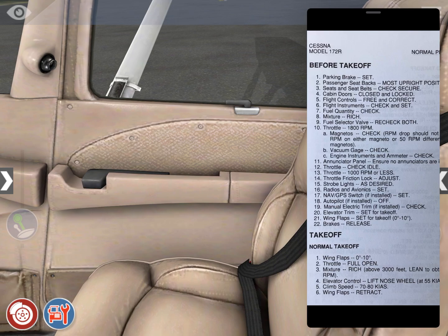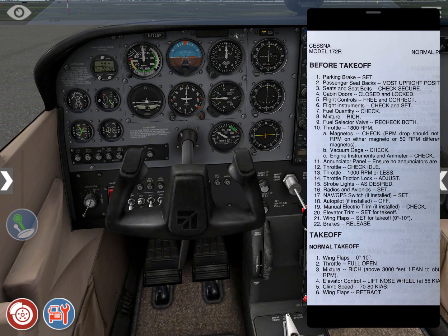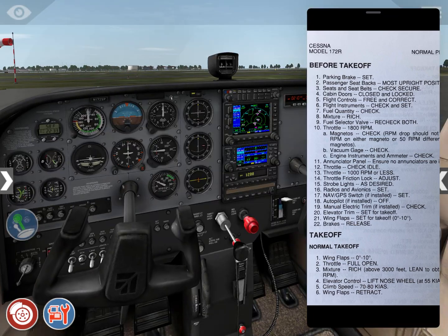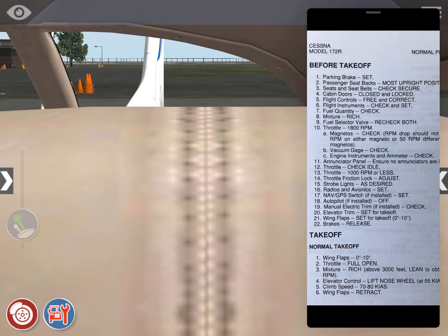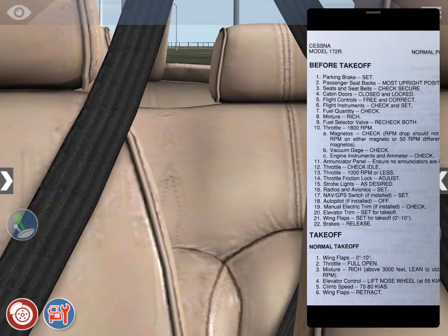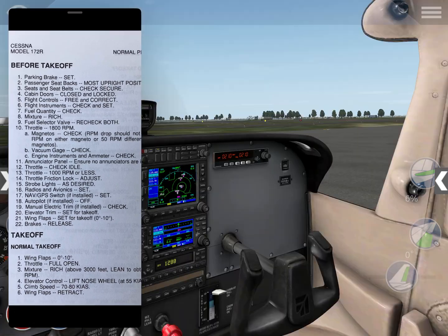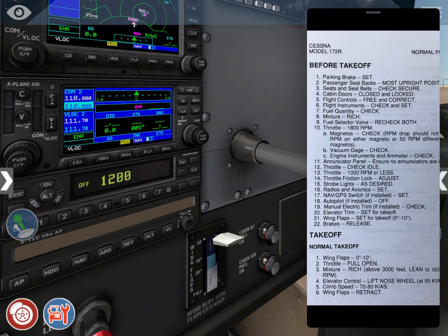Flight controls — free and correct. You can see they are free. Moving the controls all the way: aileron left and right — you can see it moves. Elevator full up and full down. Rudder — you can see the rudder from here: full right and full left. Flight controls are free and correct.